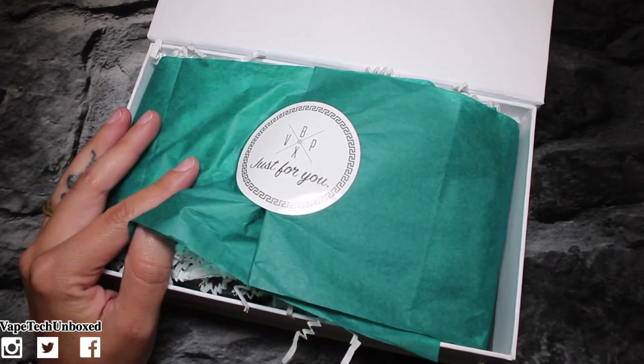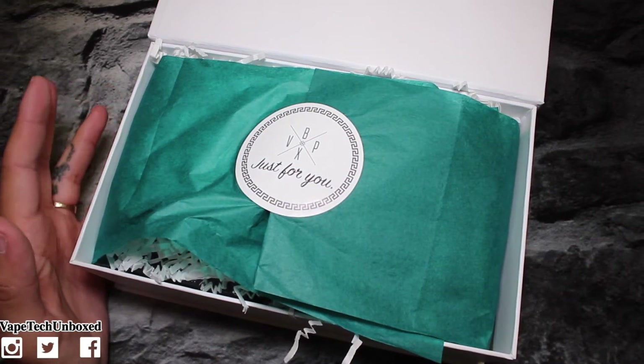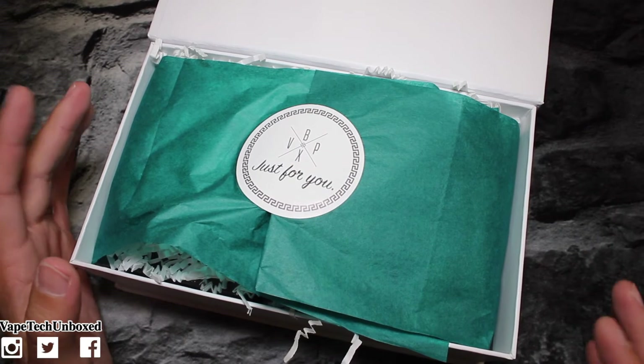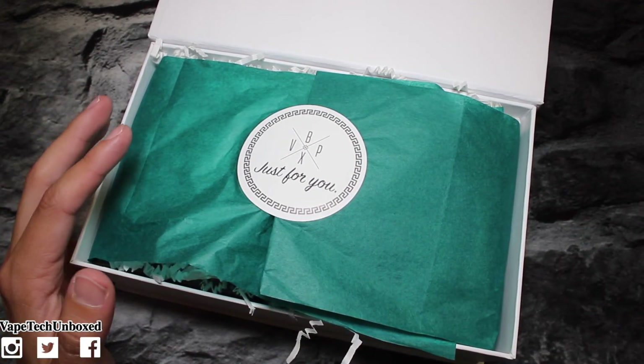I don't get stickers — come on Vape Box, bring back the stickers! I like the stickers, I stuck them on everything, I enjoy the stickers. I like where you guys are going with this, I like the way it looks, it's clean, but I liked my stickers.